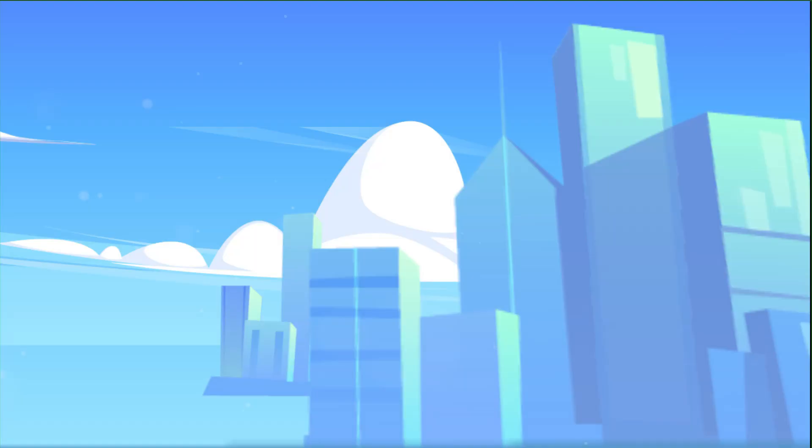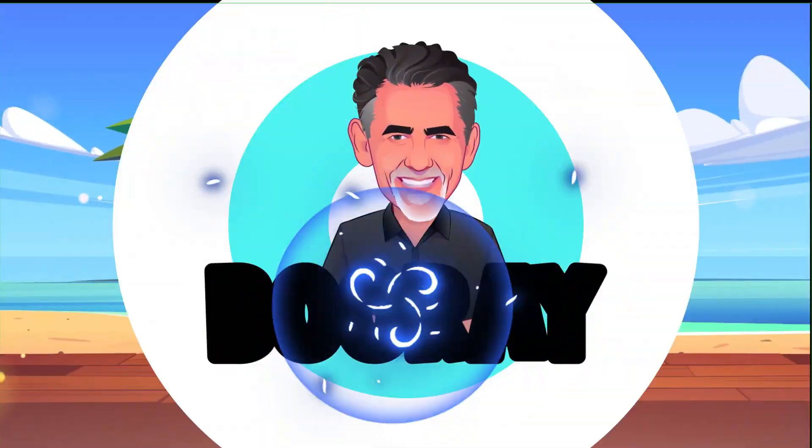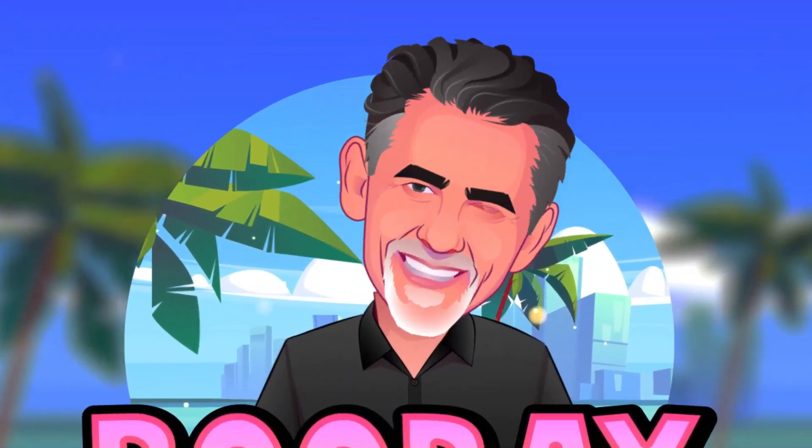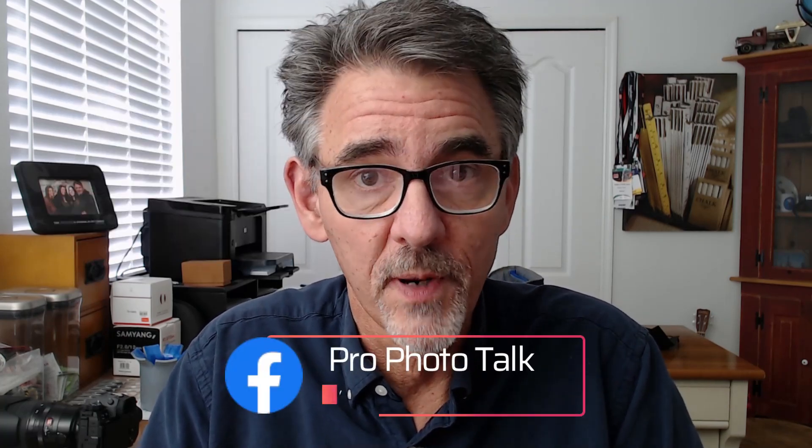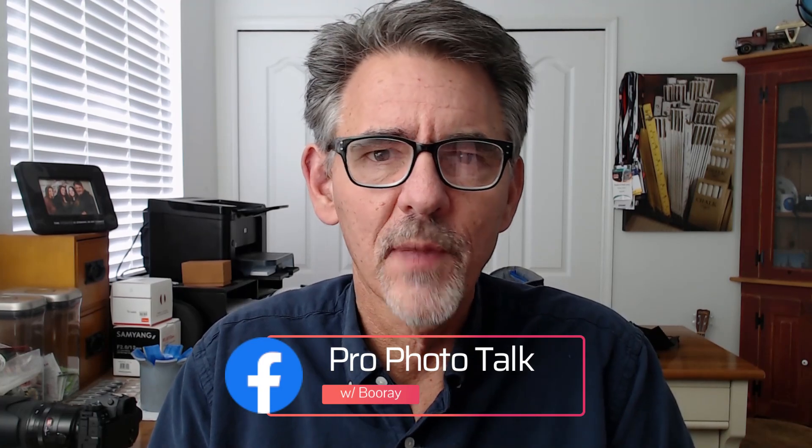Hey everybody, it's Boo Ray Perry from Tampa, Florida, and today we are going to talk about high-speed sync. It's not what you think it is. Before we get started, don't forget to check out my podcast, it's called Photobomb, available anywhere that podcasts are found. Join my group on Facebook called Profoto Talk with Boo Ray Perry, and follow me on Instagram at Boo Ray Perry.